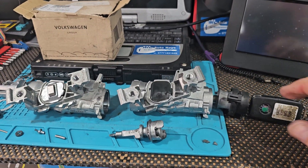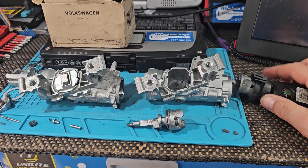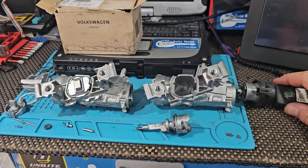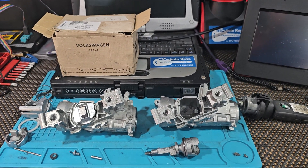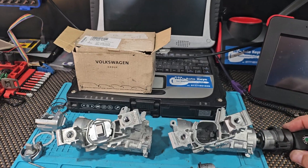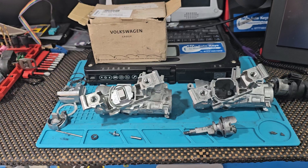There are two problems you'll get with these. One: you'll come out to the vehicle, put the key in the ignition, try and turn it. It will turn slightly, but you won't be able to turn it on and you won't be able to start the car — it's just jammed, so the car is now stranded.